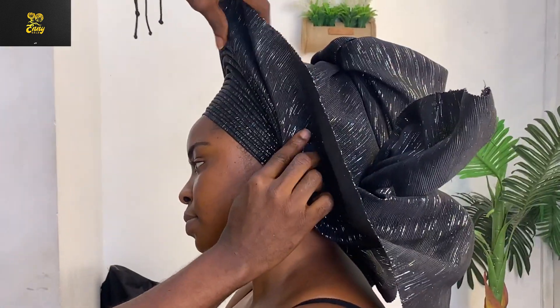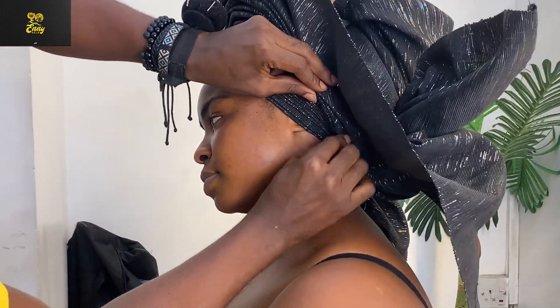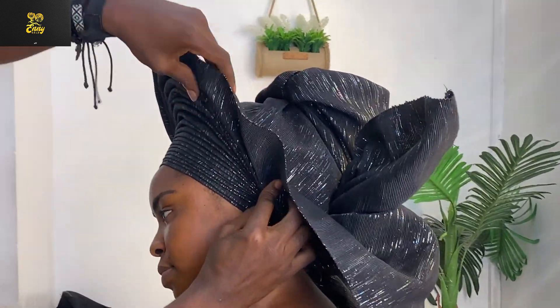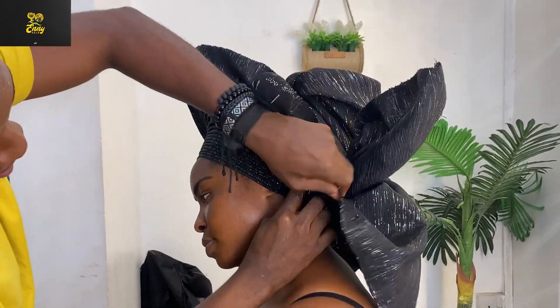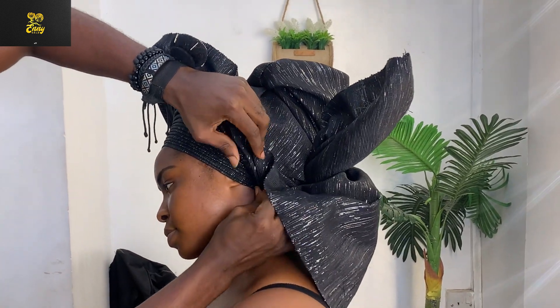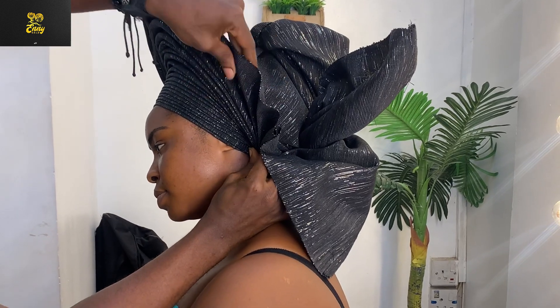Immediately you're done tying, start picking your other side fan — the one on your right-hand side. Make sure you pick equally, just the way you did for the left-hand side. Ensure there is a balance between both sides. Pick your pleats on top of each other until you get to the end of the fabric.